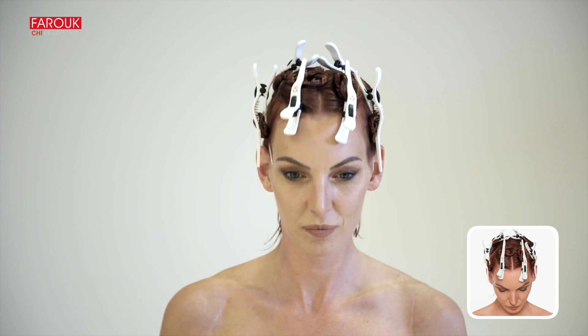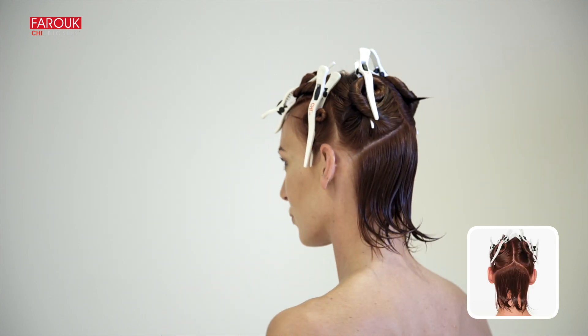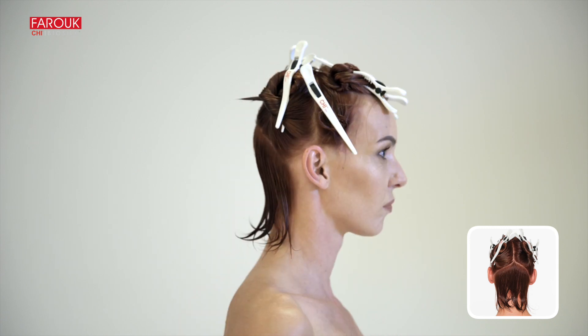Divide the hair into seven sections as shown. Create a soft, concave parting at the lower nape.